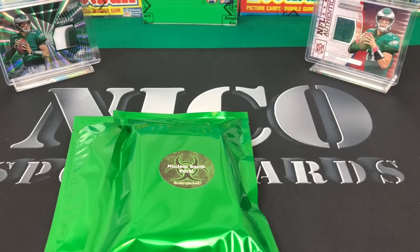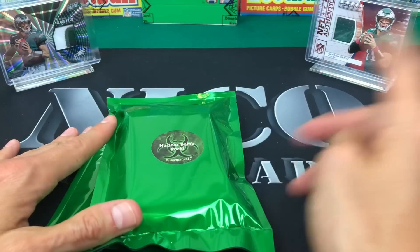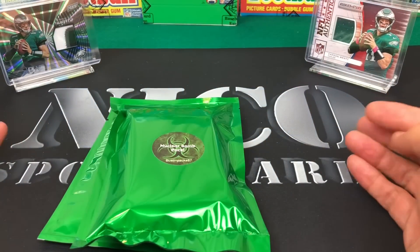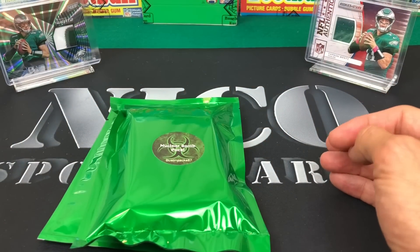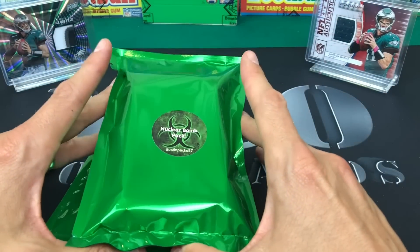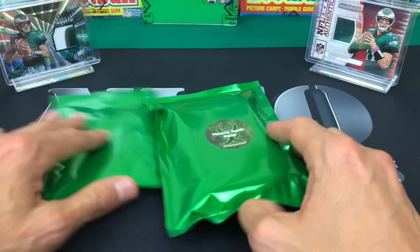I watched a couple other videos and I think people are getting like Elite and Classics - reasonable stuff. Then you get an additional hit, plus two to three numbered cards. There's also a golden ticket, which was for a Saquon Barkley jersey. Somebody already pulled it - I saw him pull it on YouTube - so I didn't get it, but it's awesome that he throws it in there.